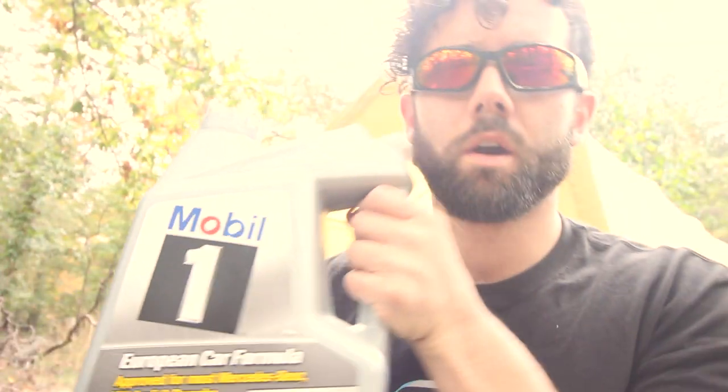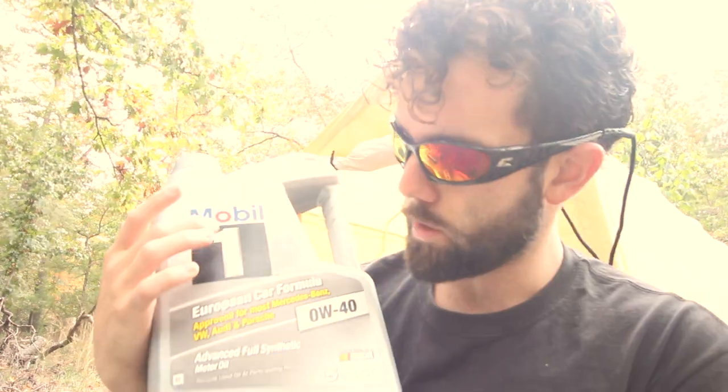Behind me is a 987S — I'm warming it up right now, that's why you can hear it in the background. Cold start has been surpassed. Today we're doing an oil change. I know some of you get specific with your oils — Mobil 1 Zero W40. I'll list the link below if you want this stuff, and everything else in the video will be linked below as well.